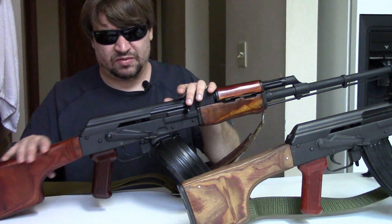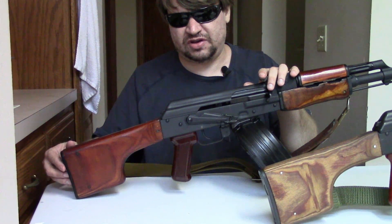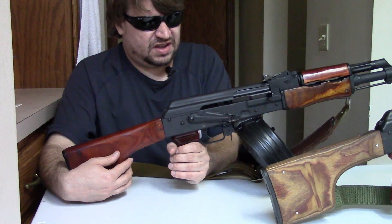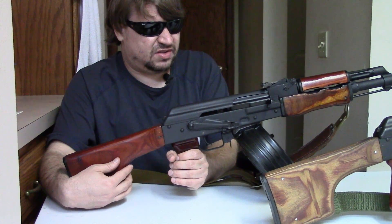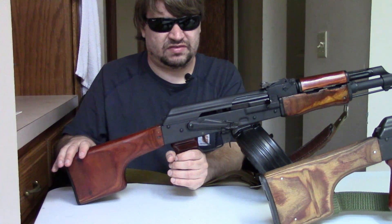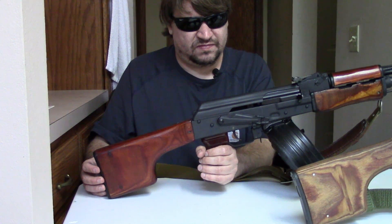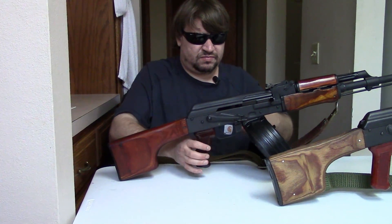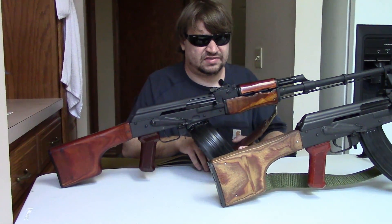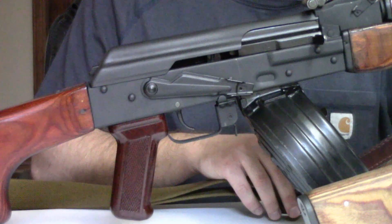Moving on, we have the clubfoot buttstock. It attaches the same way as on an AKM but is patterned after the RPD stock. The idea was to grasp it with the off-hand and use two hands to maneuver the gun when it's on its bipod. It has a lower comb that sweeps down and a storage compartment for a cleaning kit. Pretty standard pistol grip and internal trigger group. This uses a good number of the same parts as the AKM — a lot of the small pins and springs are the same.